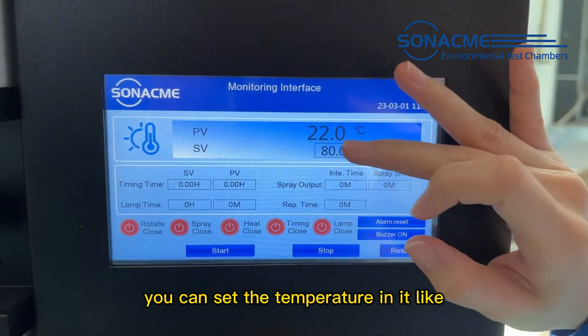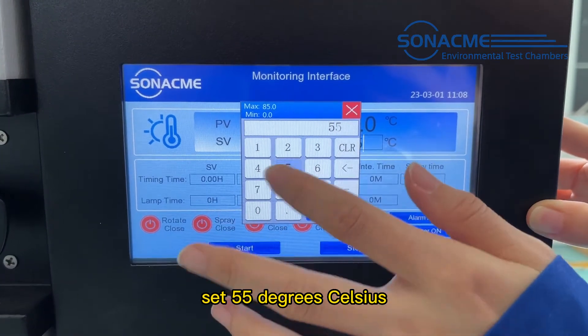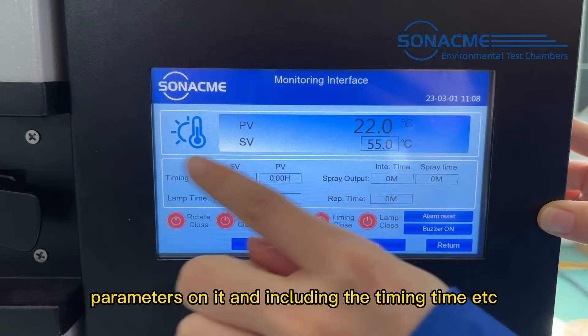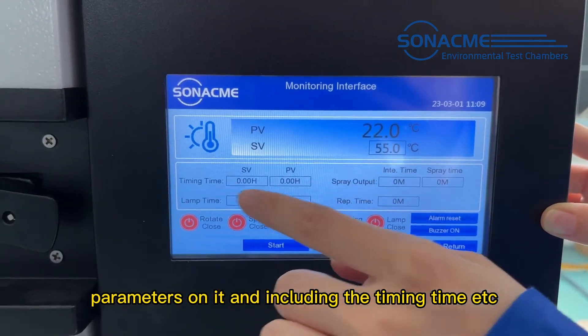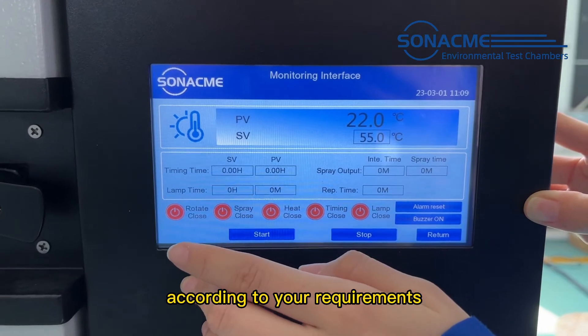You can set the temperature — for example, set 55 degrees Celsius. Then you can set the parameters, including the timing time, and open the random functions according to your requirements.